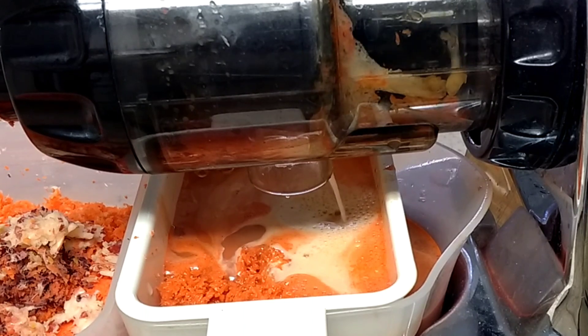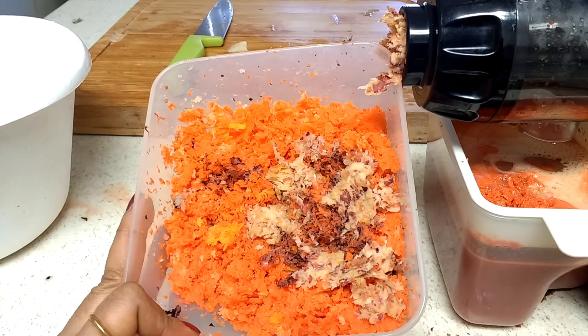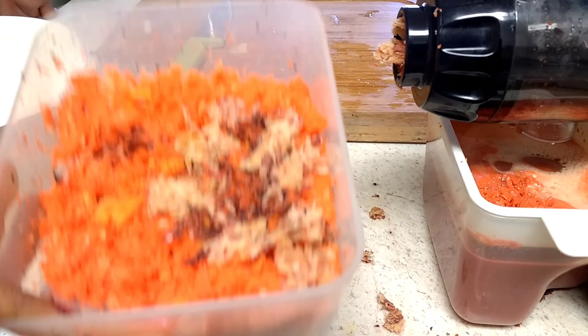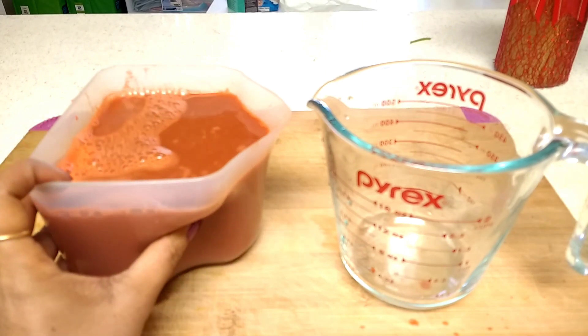My dear friends, make a habit of drinking carrot juice every day in the morning and your body will say thank you. Here is the pulp we got. You can use it as compost for your backyard plants — it works very well. If you don't like, you can throw it away. My carrot juice is ready.